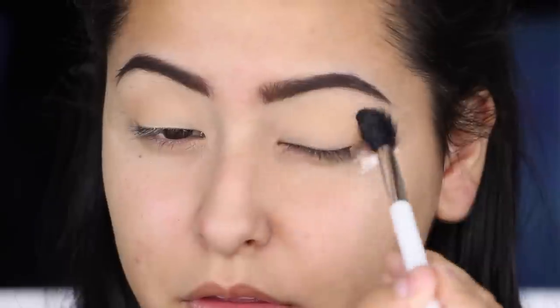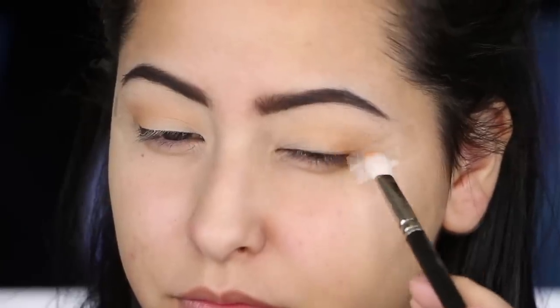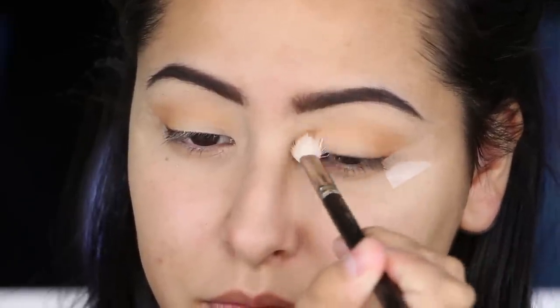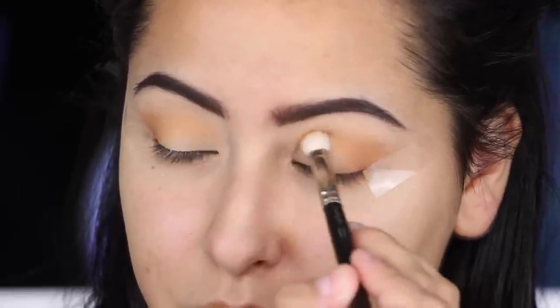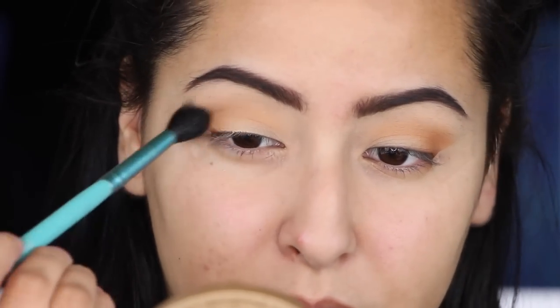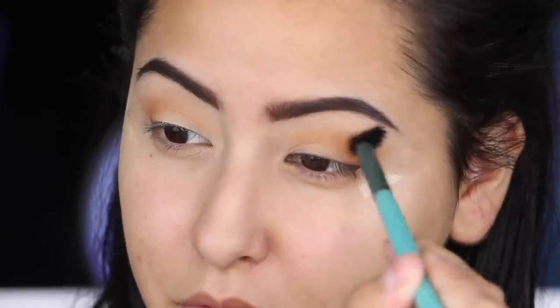I really wanted something nice and warm as a light transition color before going in with our next color, which is a little bit darker and warmer. This is Caramel, also from Anastasia Beverly Hills — I'm taking this on a MAC 217 brush and applying that right on top of Orange Soda, in the outer V and blending it into the crease. I like to take a little bit at first and build it up. Then I'm taking my Sigma E40 blending brush and just blending everything together — honestly blending is just the key to every look.